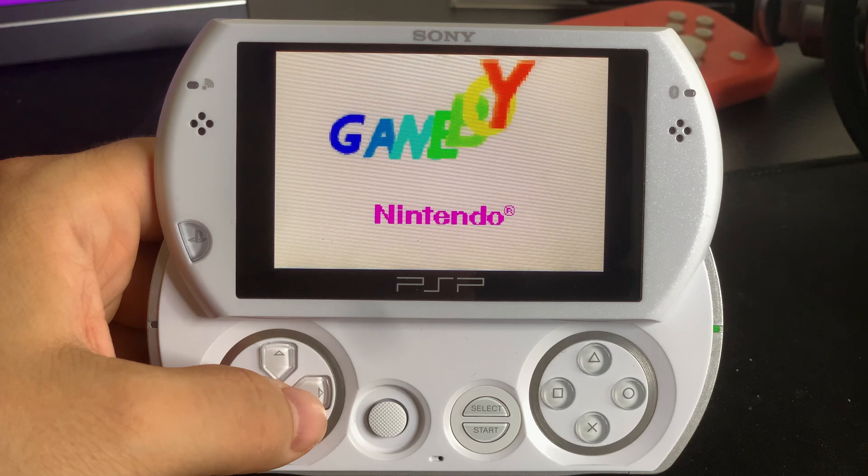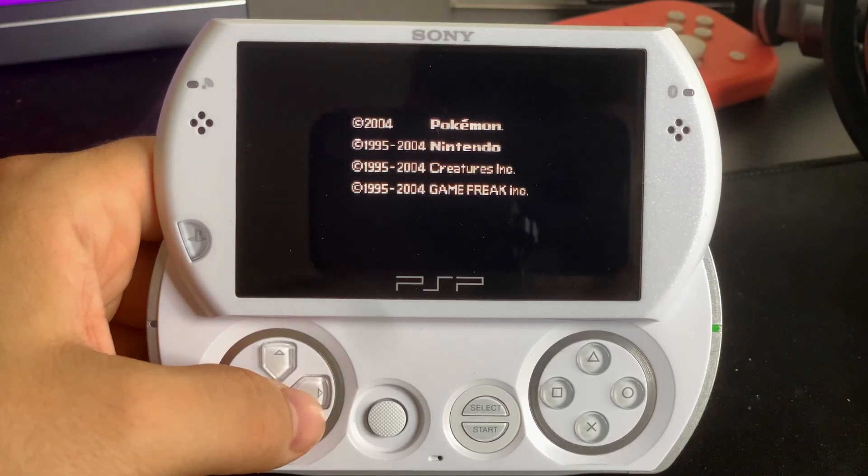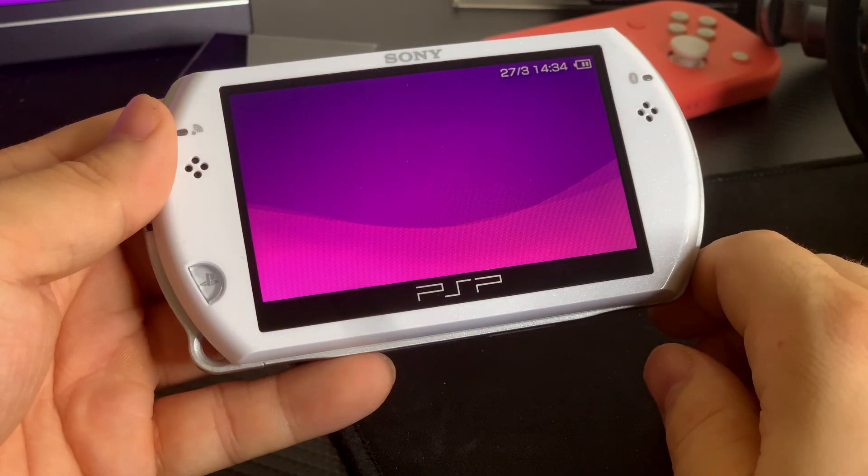How are you doing guys, it's Kim here from RetroArchives and today I'm going to talk about playing Game Boy Advance on your PSP and show you how you can do it on your PSP also.